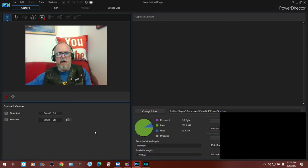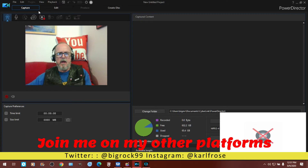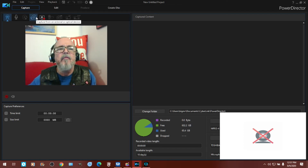I'm in the screen recorder section — actually in the capture file area of PowerDirector 18. And these little icons here above where I'm talking: this one's on the webcam, capture from screen, then you have capture from an external or optical device, capture from a CD.